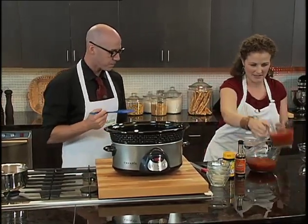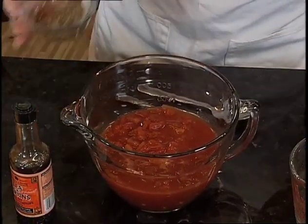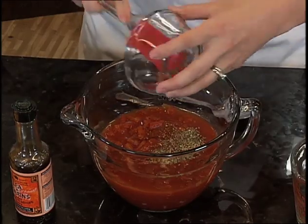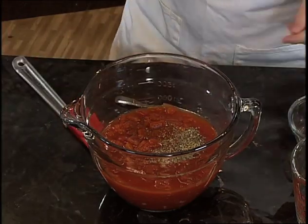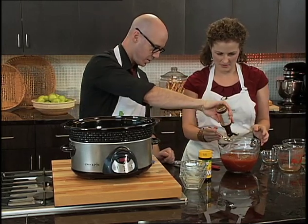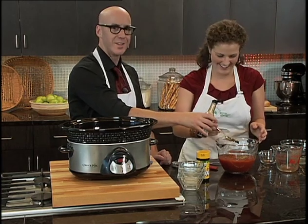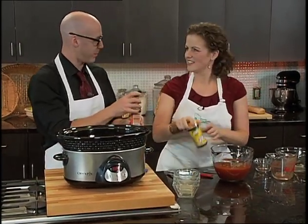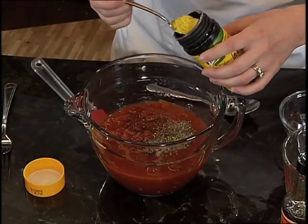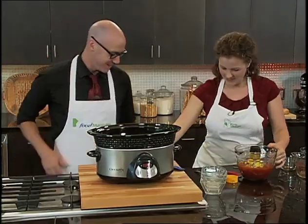So we got the diced tomatoes, we'll add in the tomato juice, all those spices — the paprika, basil, and oregano. How much of this stuff? A tablespoon. And the Worcestershire sauce. How do you pronounce it? Worcestershire? I think that's exactly right. Apparently 17% of Canadians can pronounce that correctly, and you're one of them. Excellent.